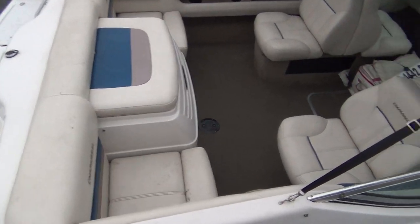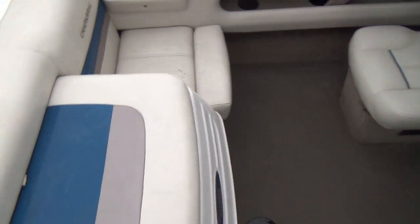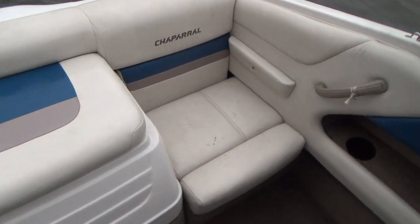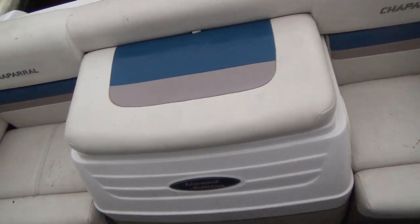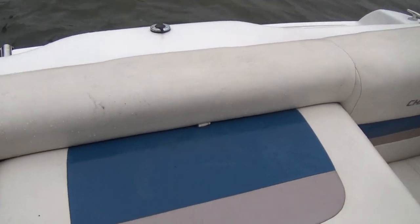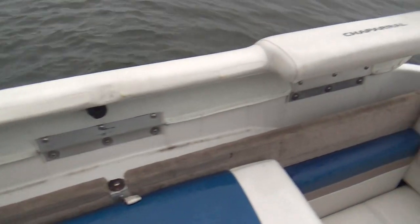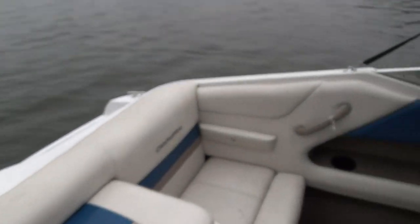I'm going to step on board and show you a few items. The back two seats, both port and starboard, lift up to create a sun pad across the back.